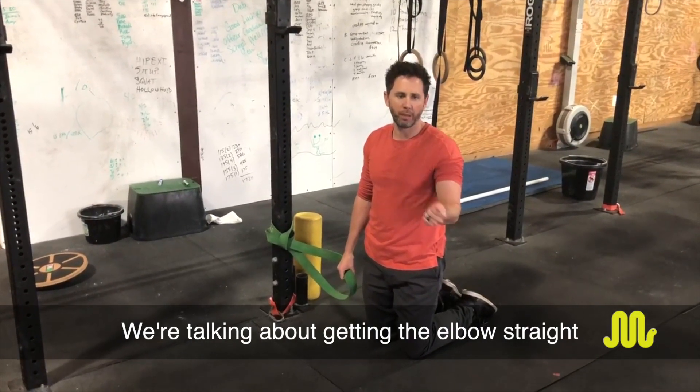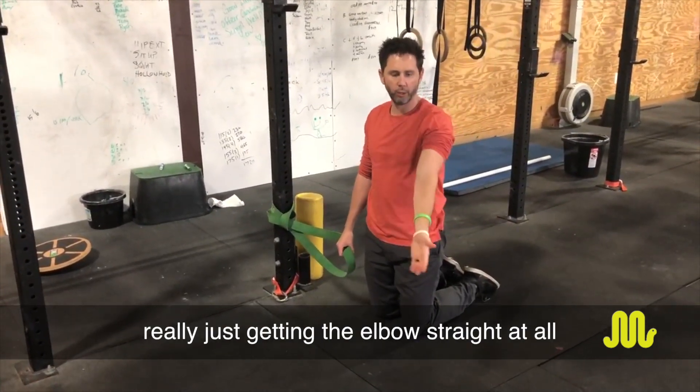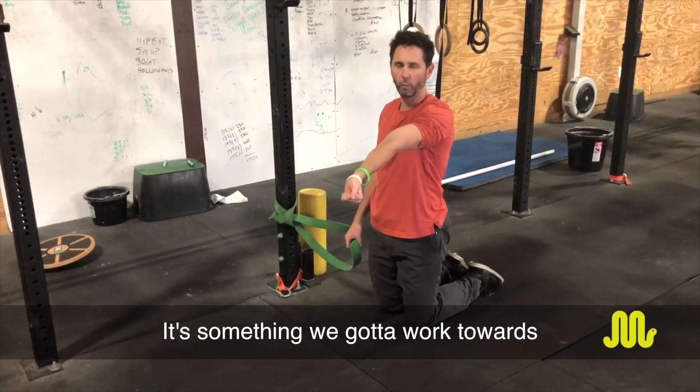Made to Move Physical Therapy. We're talking about getting the elbow straight — for pull-ups, overhead, really just getting the elbow straight at all. If somebody can't lock out their elbow overhead and get this terminal extension, it's something we've got to work towards.